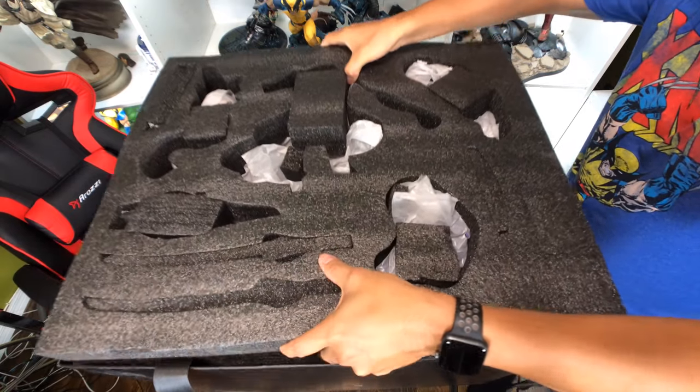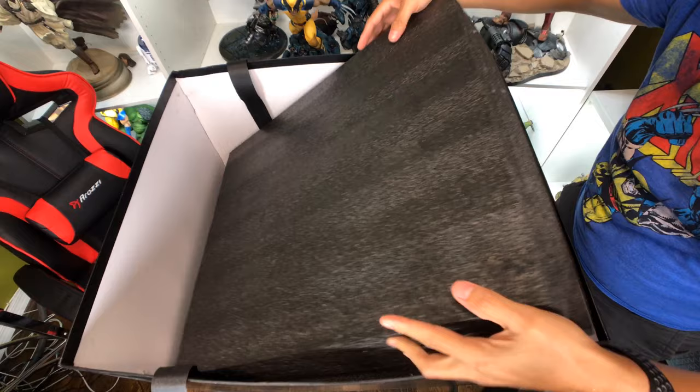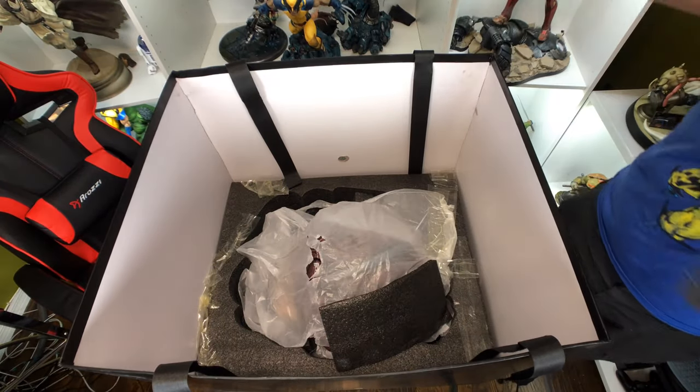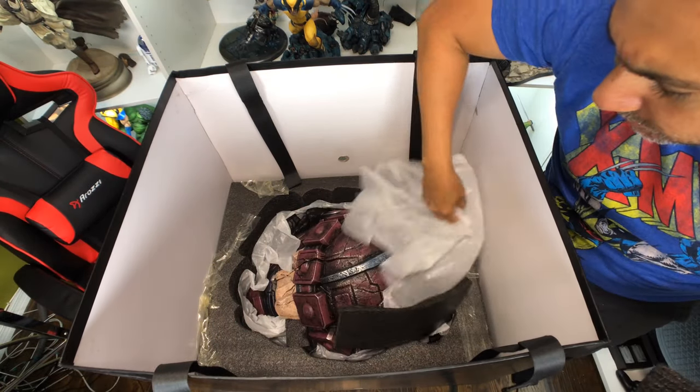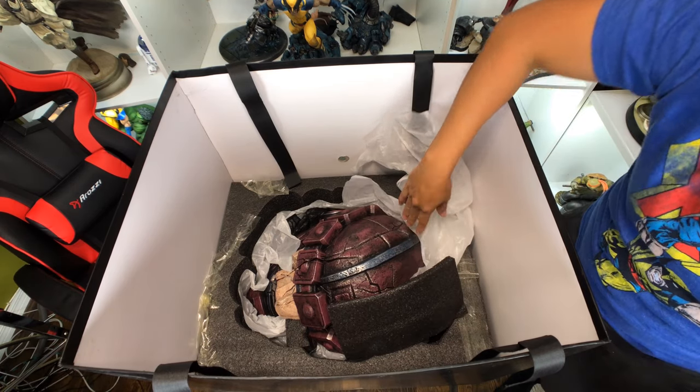Then we take this layer off. Underneath the second layer of foam is this massive-looking Sentinel head, which is the base. And holy mother, this thing is big.